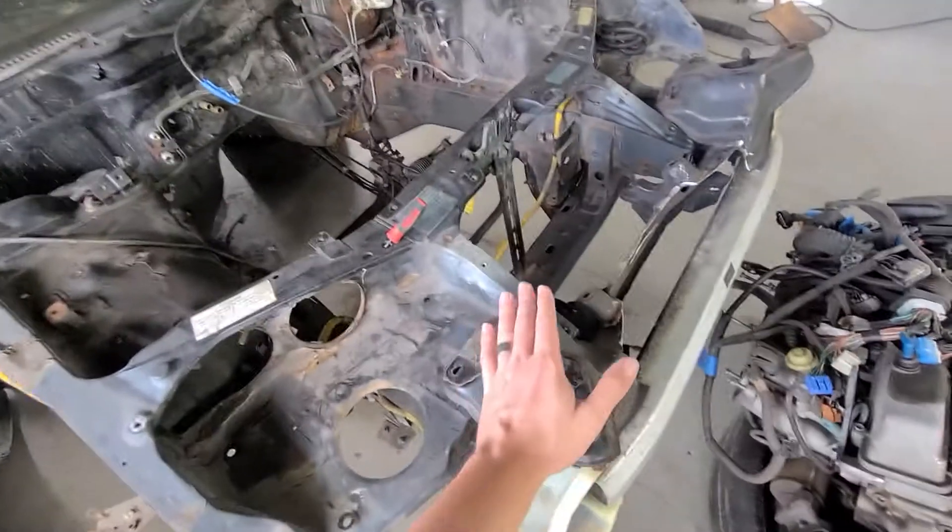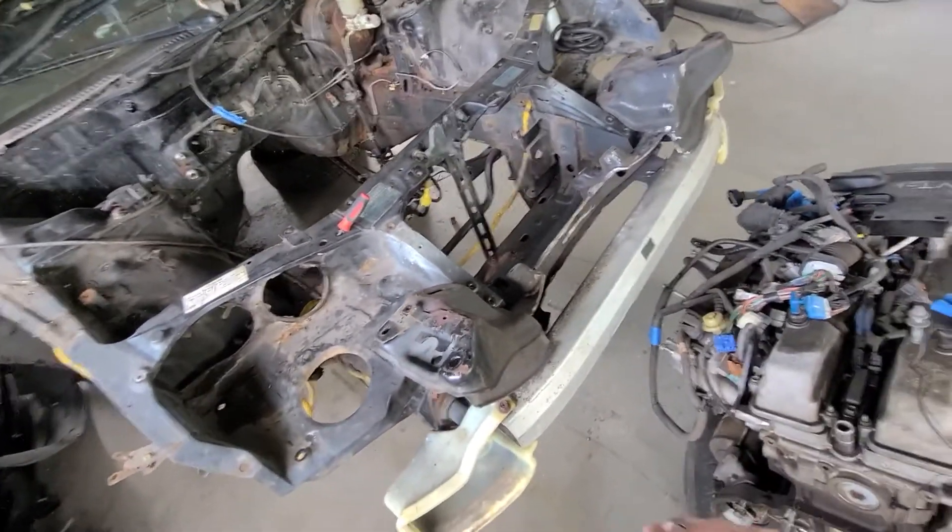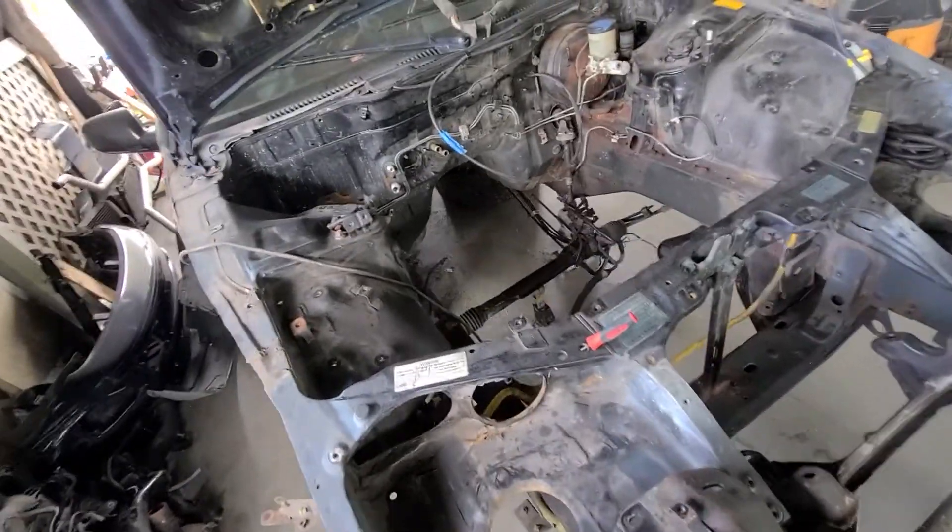I have the subframe sitting right here. I need to throw this back in real quick and get it ready for the 2J to slot in.